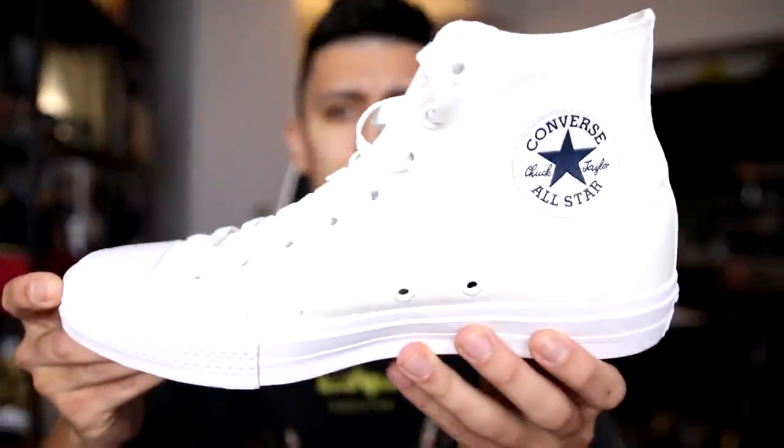We're going to do this in order of silhouette. So we have the Chuck Taylor 2, the 1970s, the One Stars, and a bunch of miscellaneous sneakers which I'm really excited to share. Let's start off with the classic Converse Chuck Taylor 2 — a modern classic. This was the sneaker that really started my love for Converse.